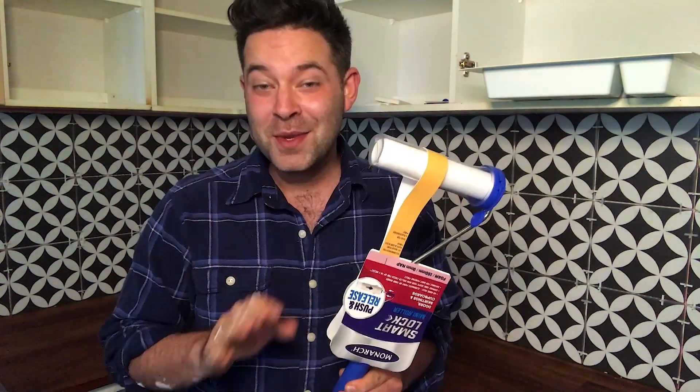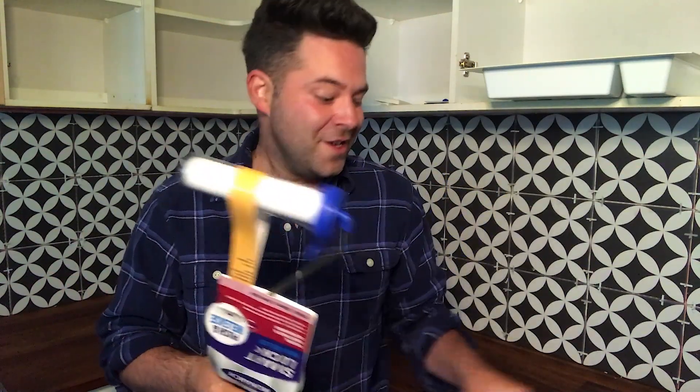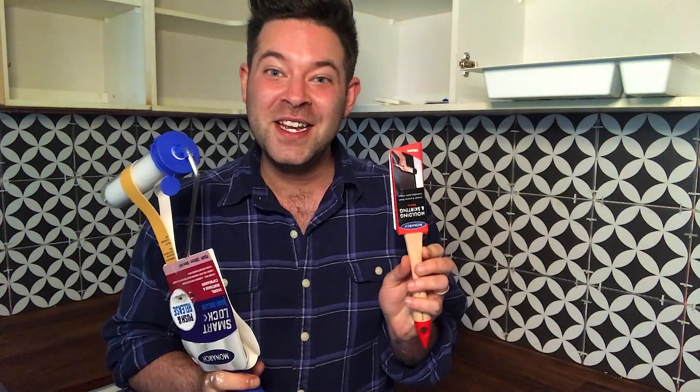We're going to be working with a few simple tools today. First, we're going to need the smart lock mini roller, because while the coats are drying, you can pop the lid back on and you don't need to wash it out. Then we're going to need a molding and skirting brush to get into all of the deep little corners that we need to in this kitchen.